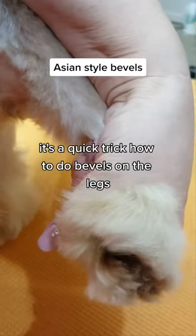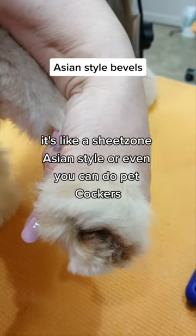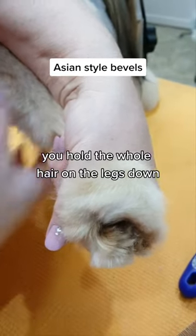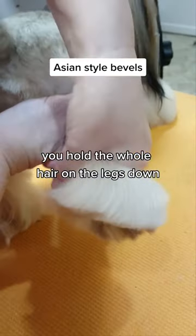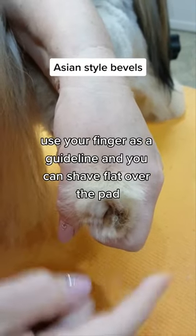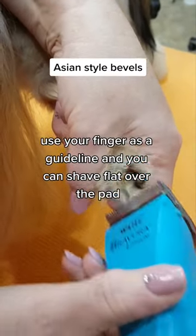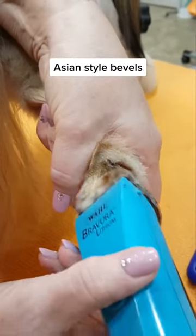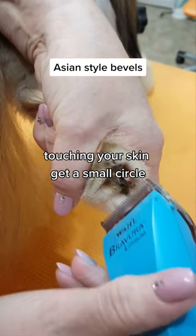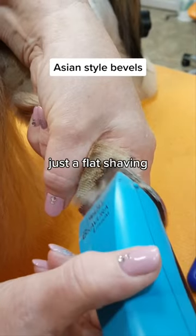Here's a quick trick on how to do bevels on the legs, like a Shih Tzu in Asian style — you can also do pet cockers. Hold the whole hair on the legs down and use your finger as a guideline. Shave it over the pad, touching your skin. Look at the small circle — just a flat shaving.